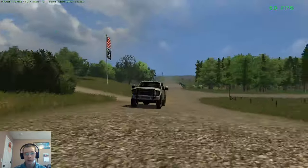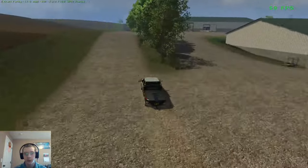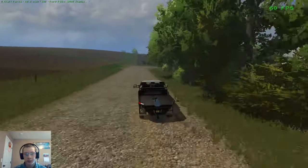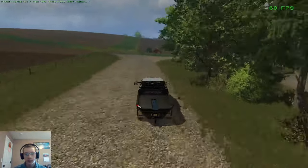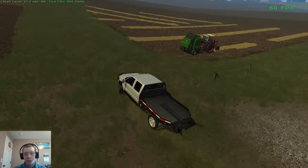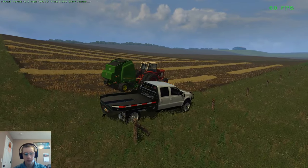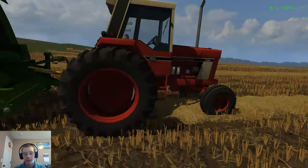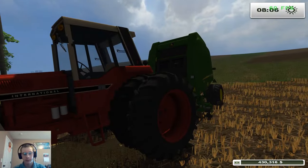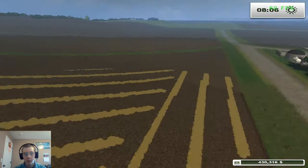All the harvest is sold and all the tillage is done except for the wheat field. As you can see, there's a John Deere and a round baler here. The reason for that is the New Holland square baler we had bought is conflicting with some other mod of mine — when I save the game, close it, and come back, all the equipment is gone.